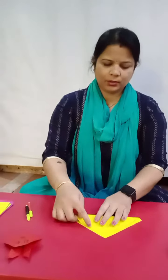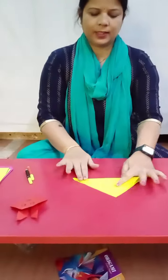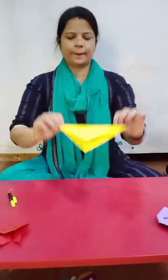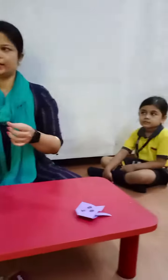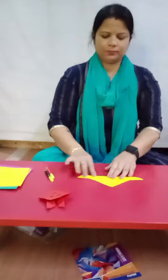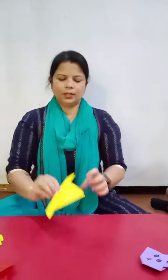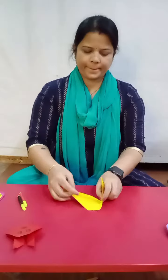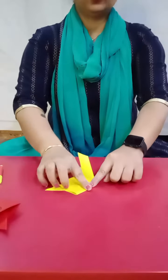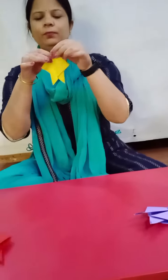I have to fold first like this. How do you have to fold? Triangle shape. Now one more time. Now fold. One fold from this side and one more from here.